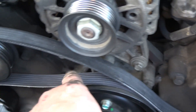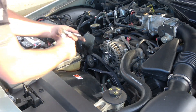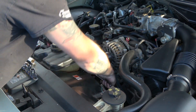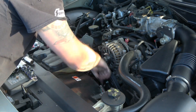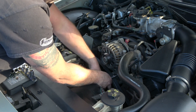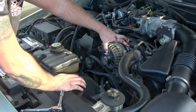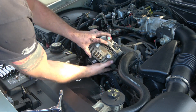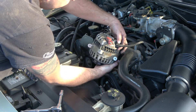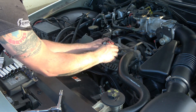Now there are two bolts left — we need to loosen this one and loosen that one. Give it a couple of turns and loosen it. You'll see the alternator kind of shift. We can pull straight up, flip it over, and this harness right here is much easier to get out in my opinion.